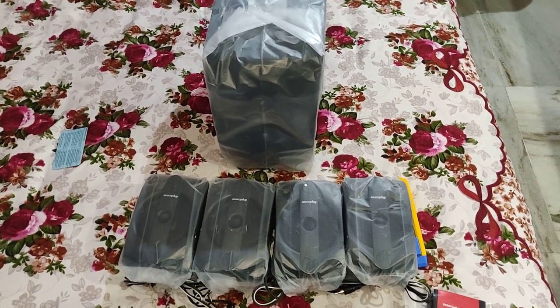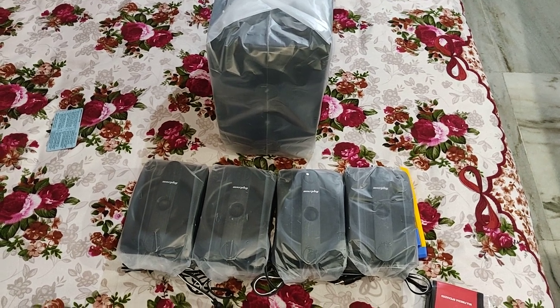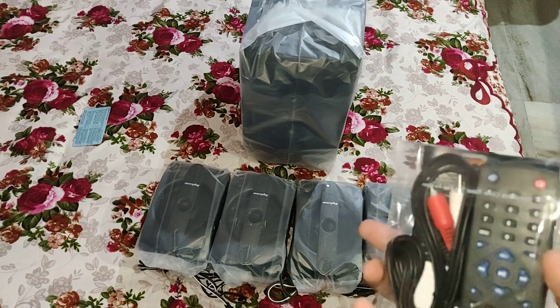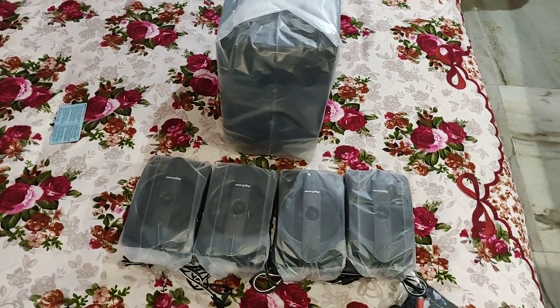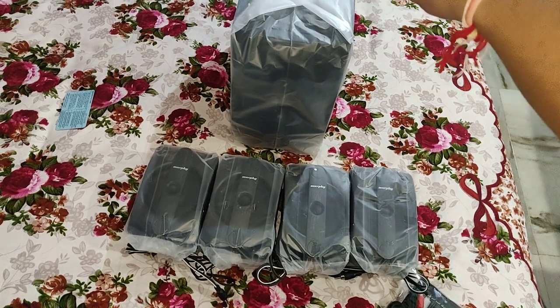So I've taken out all the box packaging, cardboard, thermocol and stuff. All we get here are the contents: a cable accessories cable manager, a remote control, four subwoofers as we mentioned — this is a 4.1 surround sound speaker unit — and that is the main subwoofer.